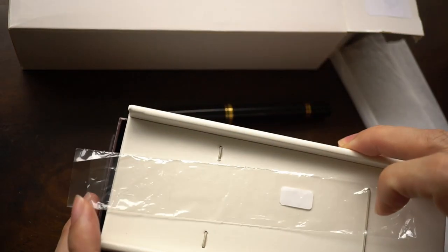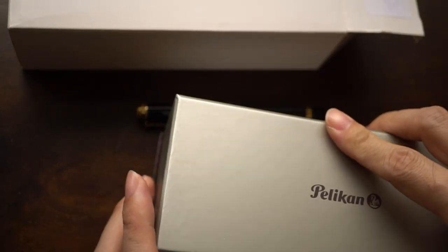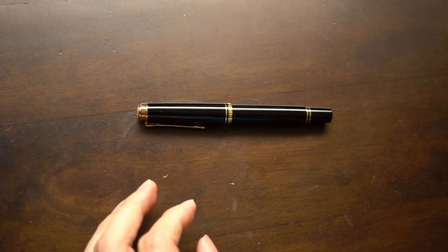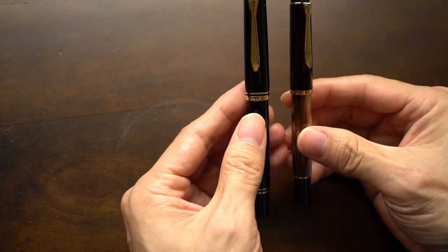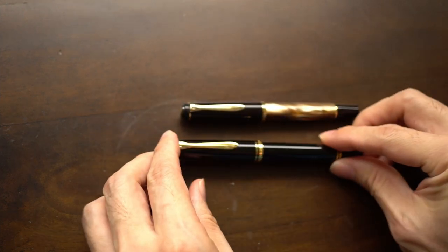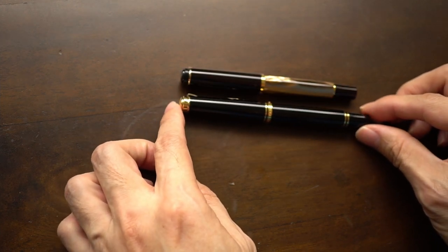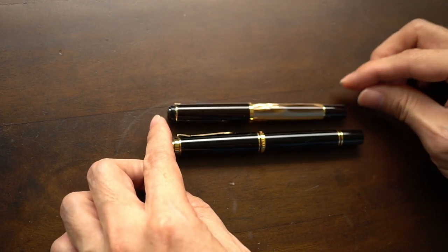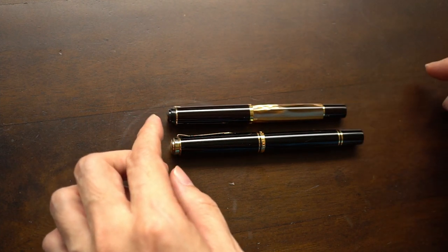Let's set aside the packaging quickly and look at the pen itself. I'll bring out my long-suffering M200 for comparison. Looking at the sizes of the pens — it's better if I put them down on the table — you can see that the M600 is definitely longer, maybe slightly less than a centimeter.